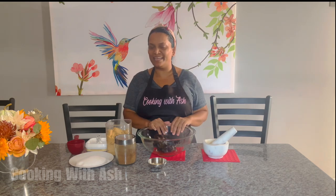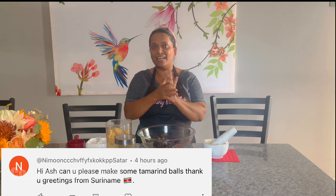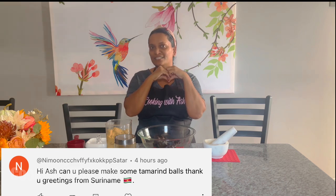Let's prepare our tamarind ball. We have here some tamarind paste. You can buy the fresh tamarind from the store, take off the shell, and pull out the strings from it. This one already has all that done — easy work, I like easy work. Big shout out to our friend Naimoon, she requested us to make some tamarind balls. Big love to you. She lives in Suriname — I see she dropped the Suriname flag, so I'm assuming she's from Suriname.